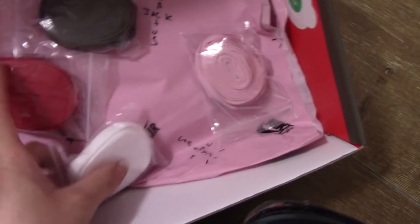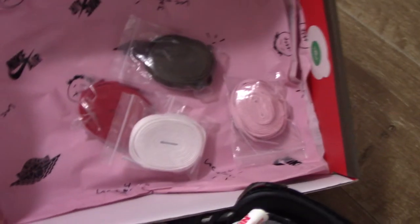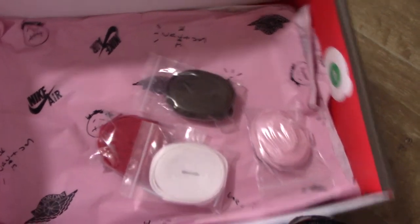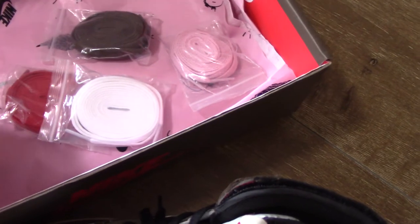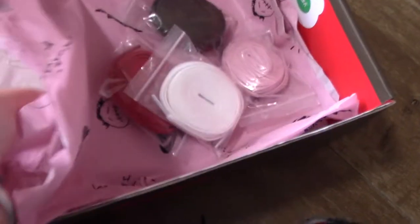And for this pair, you can get another colorway — actually for the shoe: white, red, brown, and pink. And for the tissue paper, also very special — you can see the Nike Air and the Cactus Jack logo, same as the logo on the back side of the shoe tongue. And then the safe line and the shoe bag here.